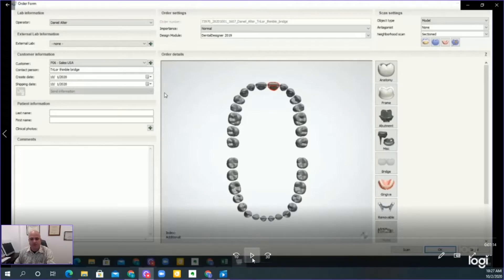Hello everyone, my name is Daniel Alter. I'm excited to be here with you to show and demonstrate a quick and easy way of doing a Thimble or Toronto style type of bridge with Trilor.